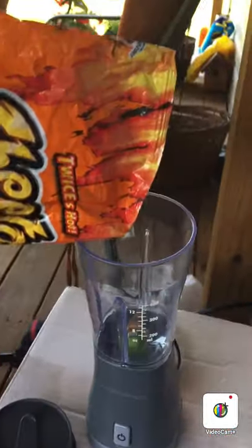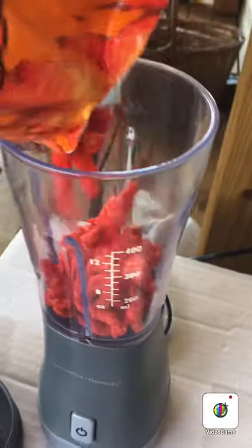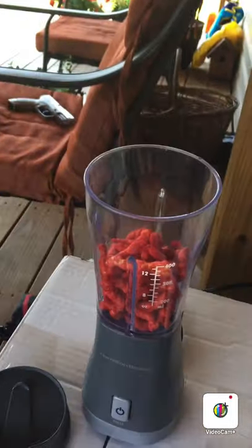These already look super hot. I'll show you guys us blending them. First we got the Cheetos — these are extra extra extra hot. Twice as hot. Trust me, they're hot. I mean, they're not terrible, but now the top.